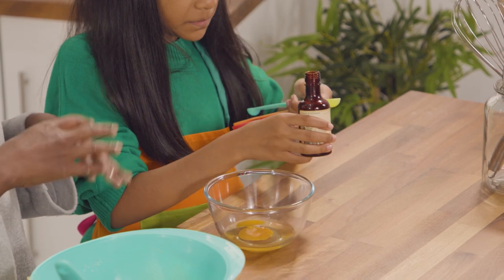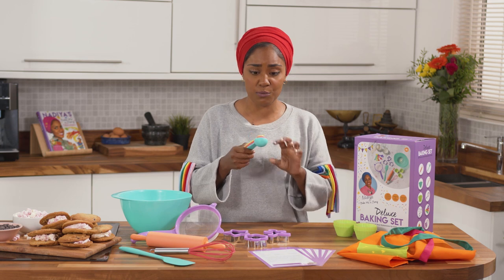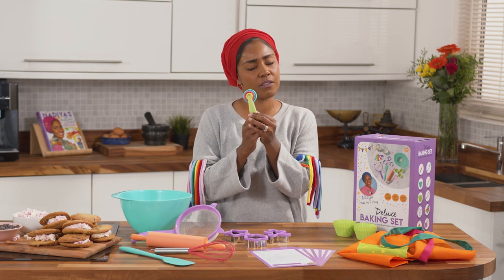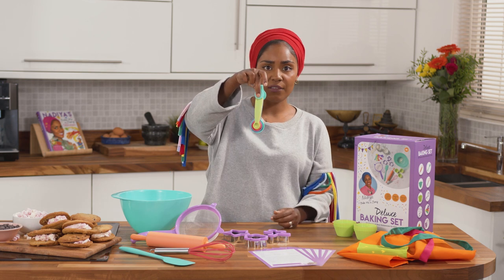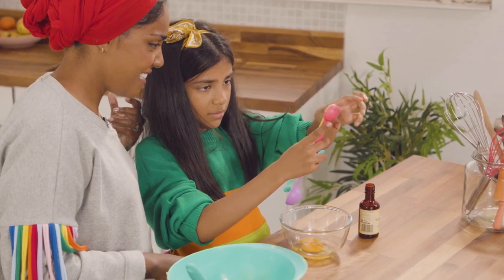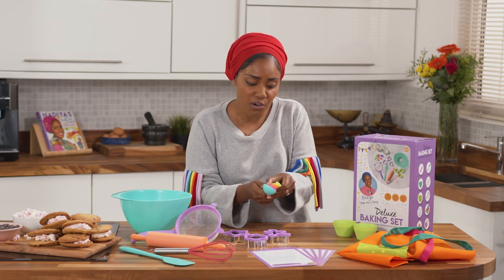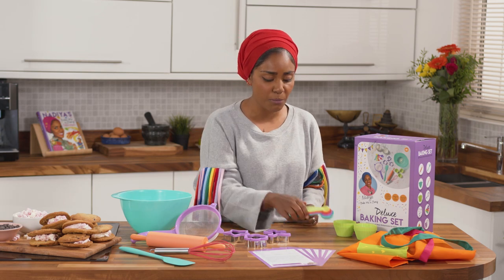Baking is all about measuring and being accurate — it's a bit of a science — so you've got to have a good set of measuring spoons. These are wonderful because, firstly, look at them: they're so colorful and bold and bright, and they're clipped together so you can't lose them. I think the thing my kids love most when they're baking is trying to find what measurement's right. I absolutely love these — an absolute essential when you're baking.